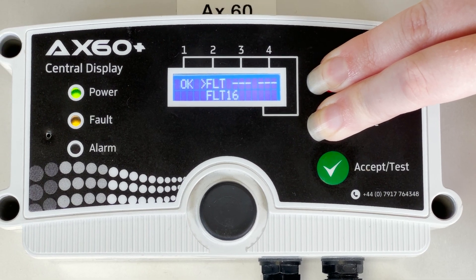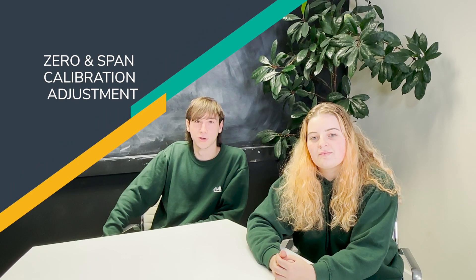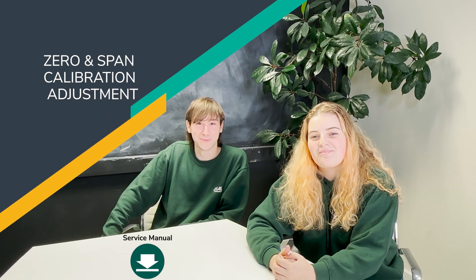There are two potential reasons for the AX60 Plus to show a fault 16 code on the screen. These are: the sensor unit requires zero and span calibration adjustment — see the service manual in the link below for guidance on how to carry out this process — or the CO2 sensor alarm direction has been incorrectly set.